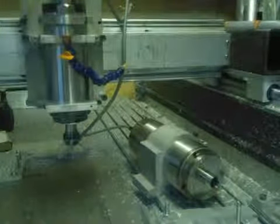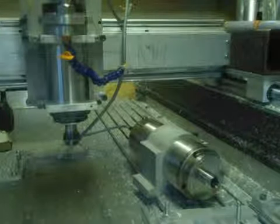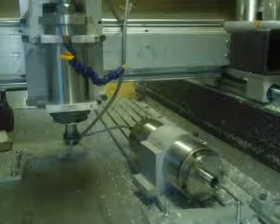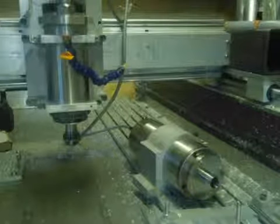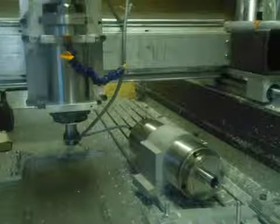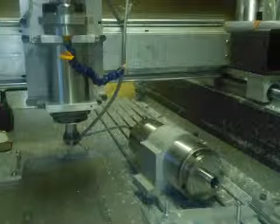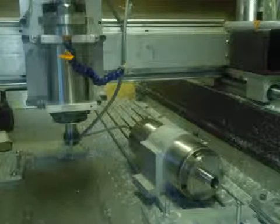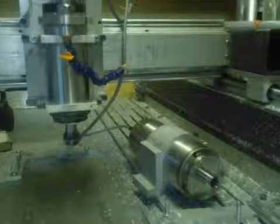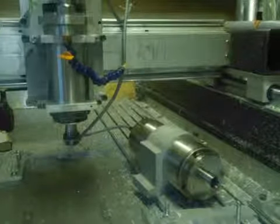Now, just as another reference, I'll put the radio on — just to point out that you can listen to the radio while the spindle is going. So that radio is at a normal volume. Now I'll go straight to 24,000. That's full speed.